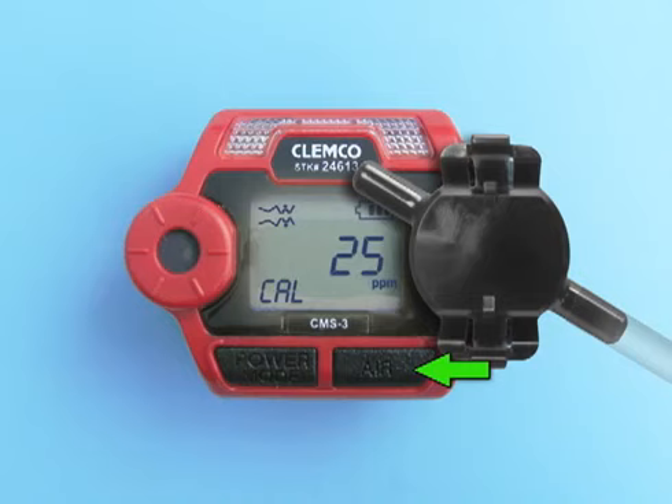The display also shows the gas concentration to be used to calibrate the unit. If necessary, use the Air button to adjust the calibration value shown on the display to match the gas concentration in the calibration cylinder. Press the Power Mode button to accept the calibration value and proceed to the calibration screen.